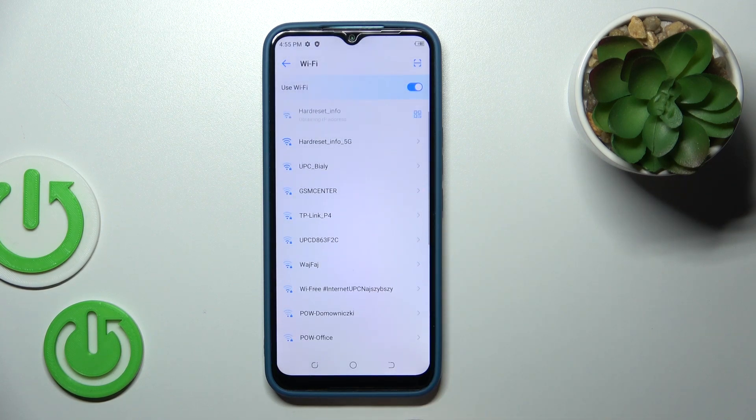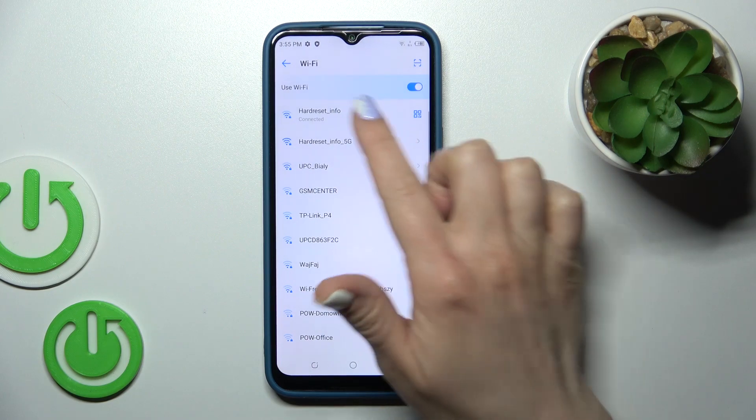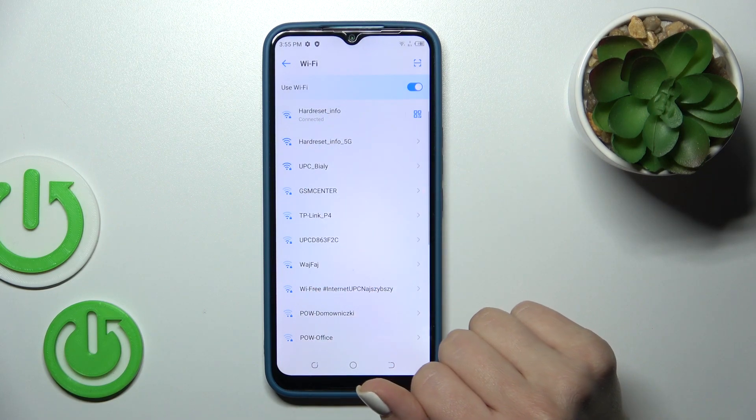Then just tap to connect. Wait a second and now we can see that we're successfully connected to this network.